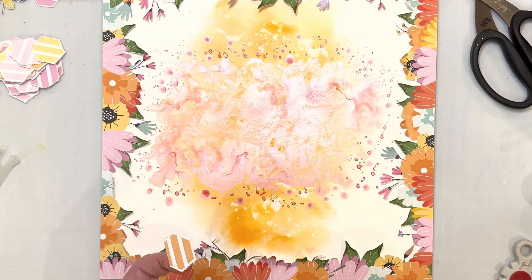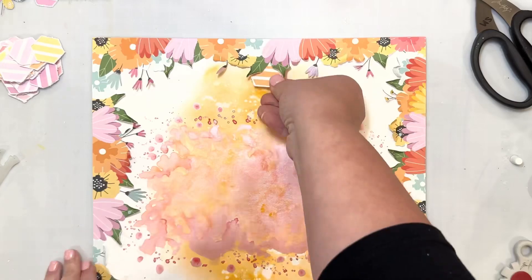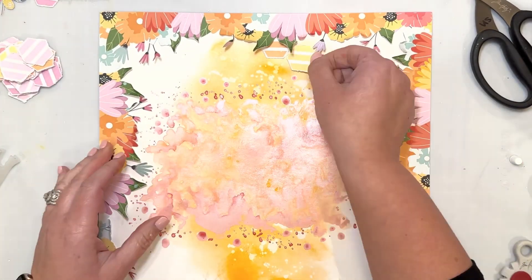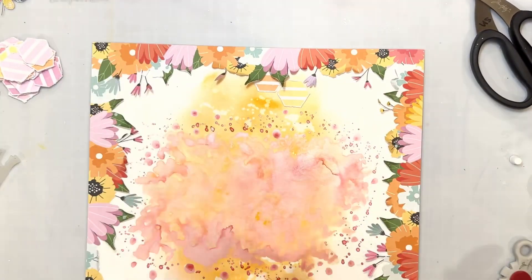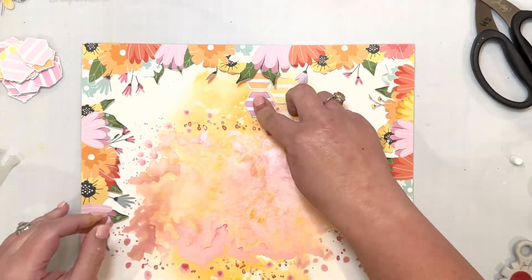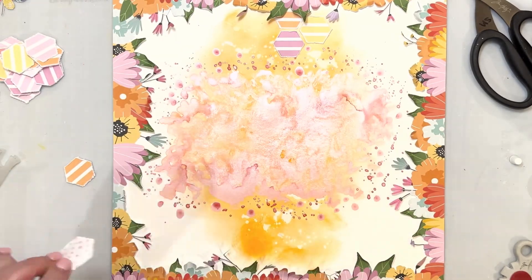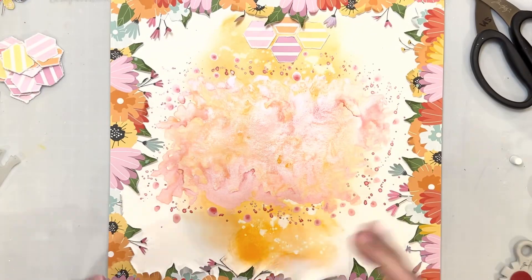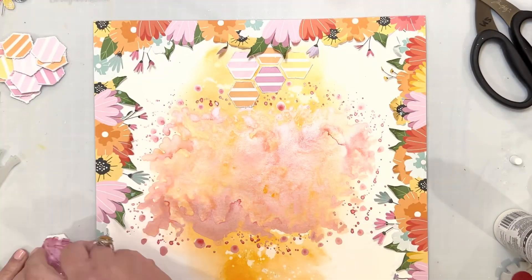I wanted to fussy cut out that floral paper so I could tuck things underneath the hexagons and still have mixed media behind it. I'm using my T-square ruler to make sure I'm adding them straight down, lined up on the page. I'm not doing it solid on the background — I'm going to kind of do middle to middle across.